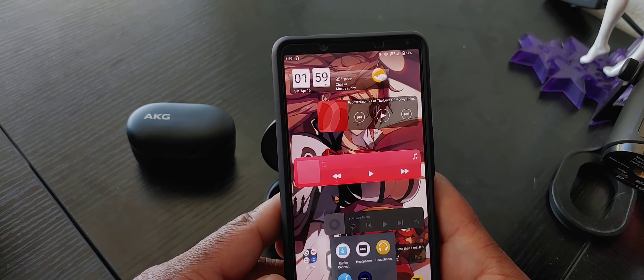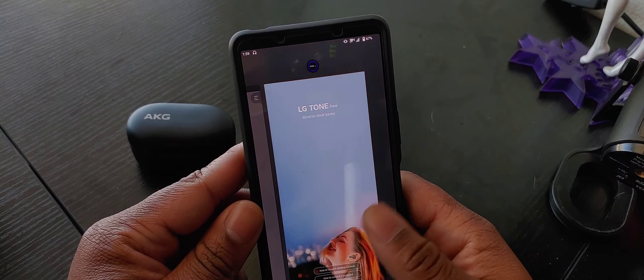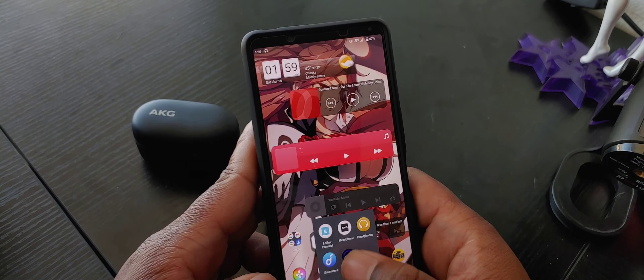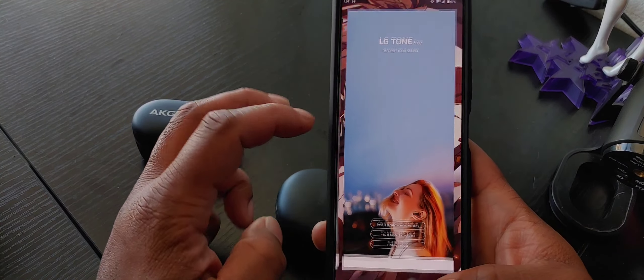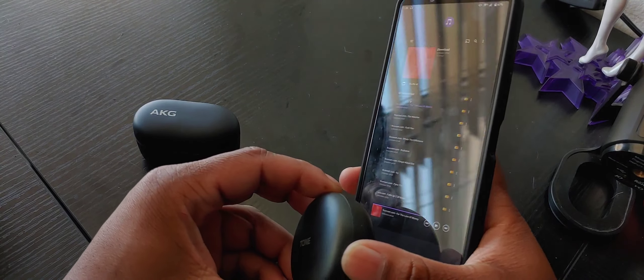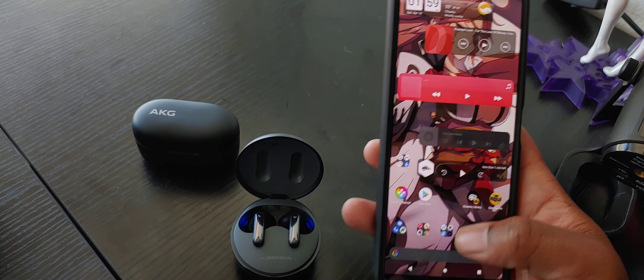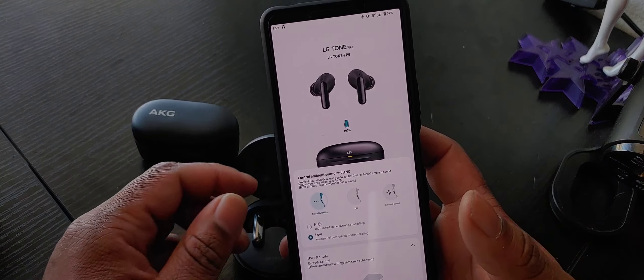Now for the LGs here. These apps don't like to respond well when you have multiple earbuds connected at the same time. There we go. The key thing you'll see different between the AKG app and the LG app is that it actually gives you a battery indicator on the case.